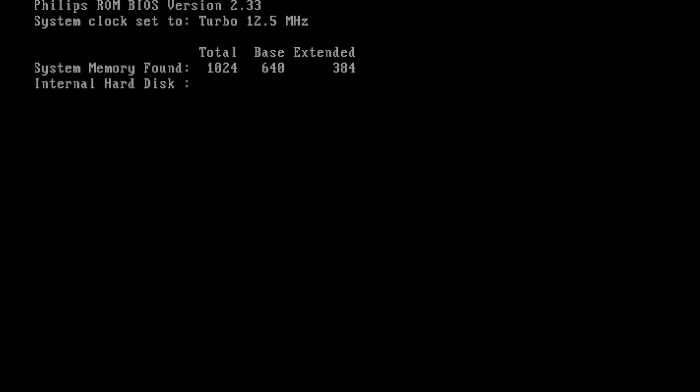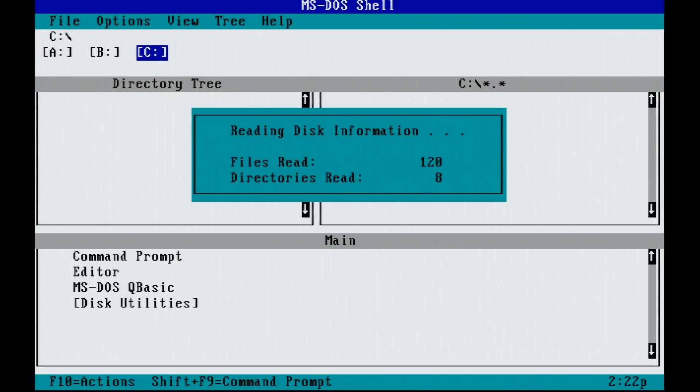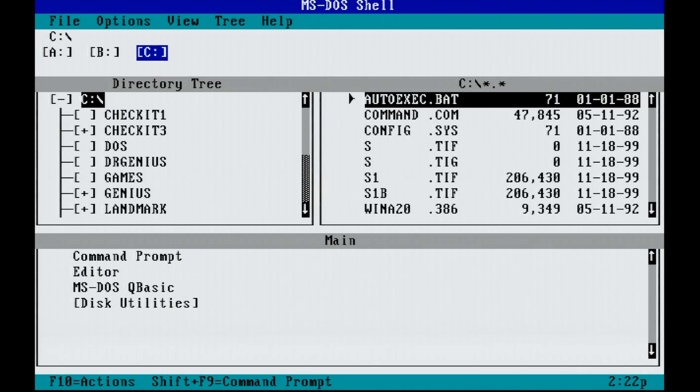The PC I'll be using here is a 286 with one megabyte of RAM. In theory this should also work on an XT-based computer with 640 kilobytes of RAM, but unfortunately I wasn't able to launch the application on my IBM PC, so I went with this 286 instead.